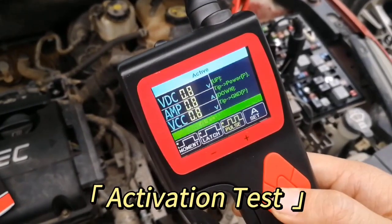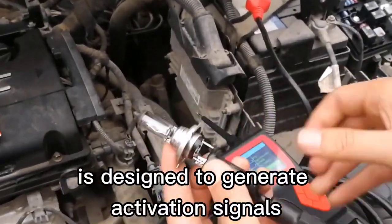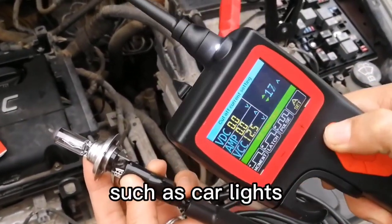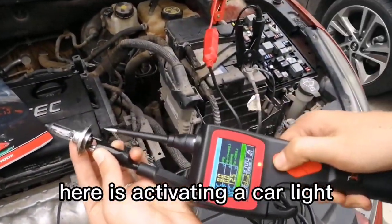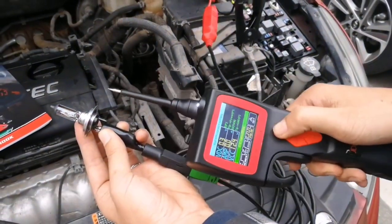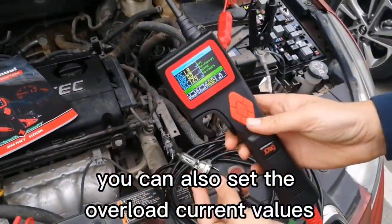Activation Test Mode: The activation test function is designed to generate activation signals to the tested components, such as car lights, motors, and other onboard electric equipment. Here is activating a car light. There are three activate modes: moment, latch, and pulse. You can also set the overload current values.